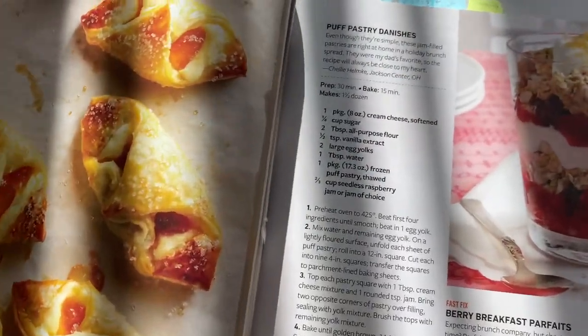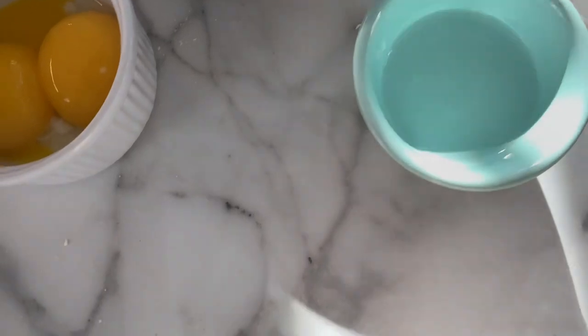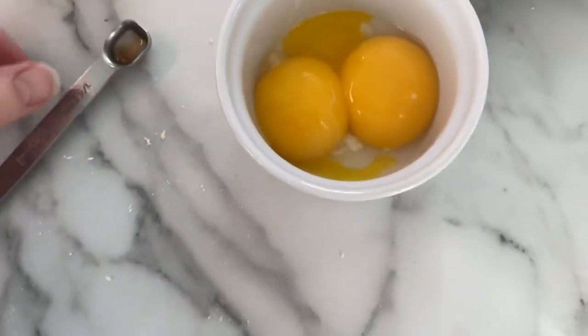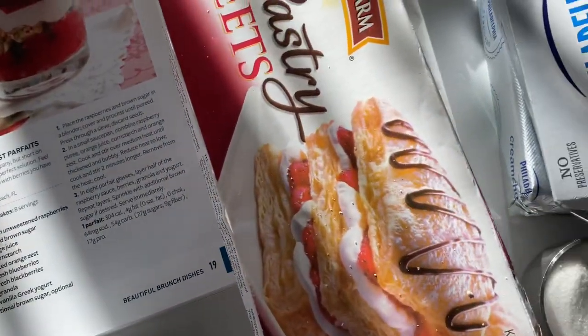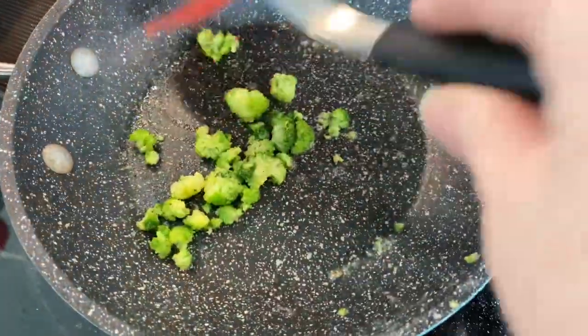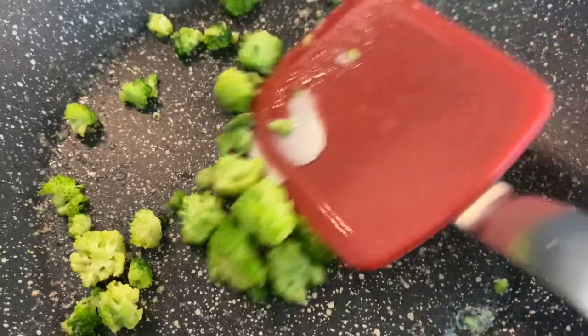I'm not going to mute the clips behind my voiceover because I want you to hear the authentic sound of the background — I did edit out some screaming, not gonna lie. Anyway, I'm doing a run-through of the danishes here. The danishes required the egg yolks, not the egg whites, so I decided I'd have an impromptu breakfast myself.